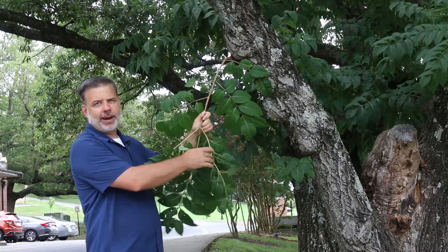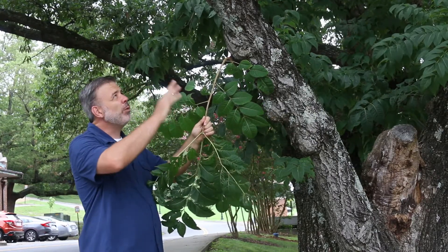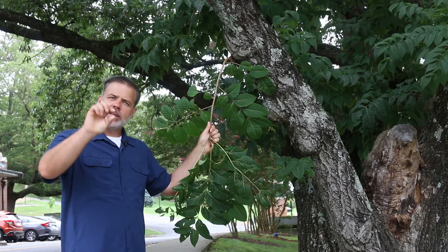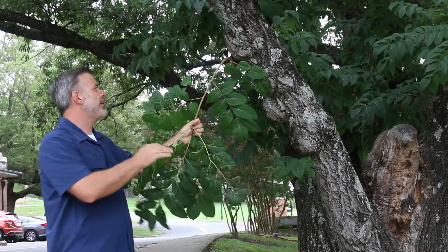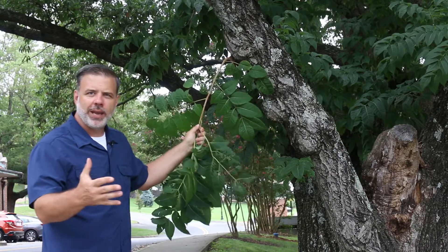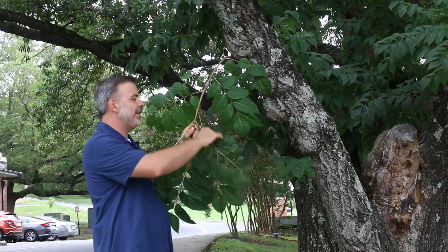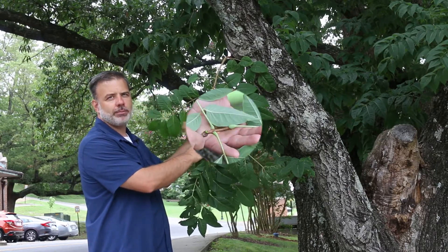First, it has compound leaves and these compound leaves are oppositely arranged. With this tree in particular you kind of have to look at a lot of the leaves to confirm that it's oppositely arranged — some of them can seem a little sub-oppositely arranged, so you want to make sure you look all around the tree. The bark is distinct; this one has maybe a little darker bark because of its age and its location here on our University of Tennessee campus. Sometimes the bark is a little bit lighter, but you definitely need to look for these compound leaves as one of the first things to identify this plant.